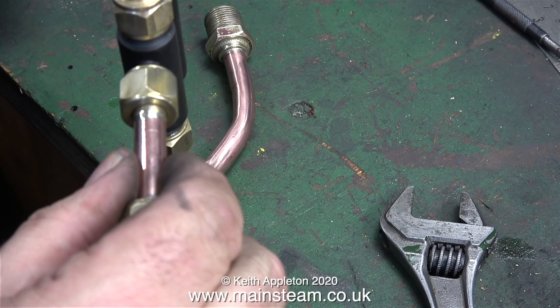The only minor problem is that the thread on the other end is the wrong thread. Even though I checked it with the union nut, the union nut I used was one that fits onto the water tap, not onto the existing fitting on the pipe. Annoyingly the thread is the correct pitch but it's ever so slightly larger and the union nut just would not go on it.